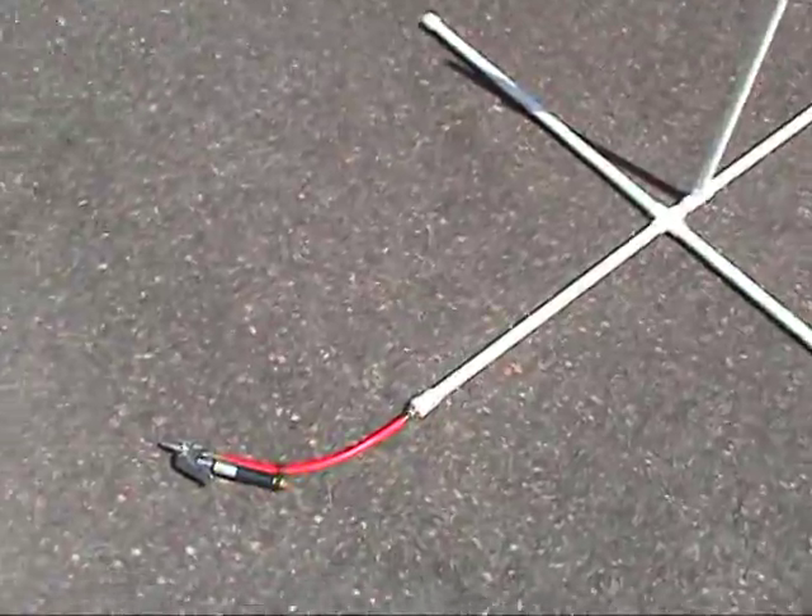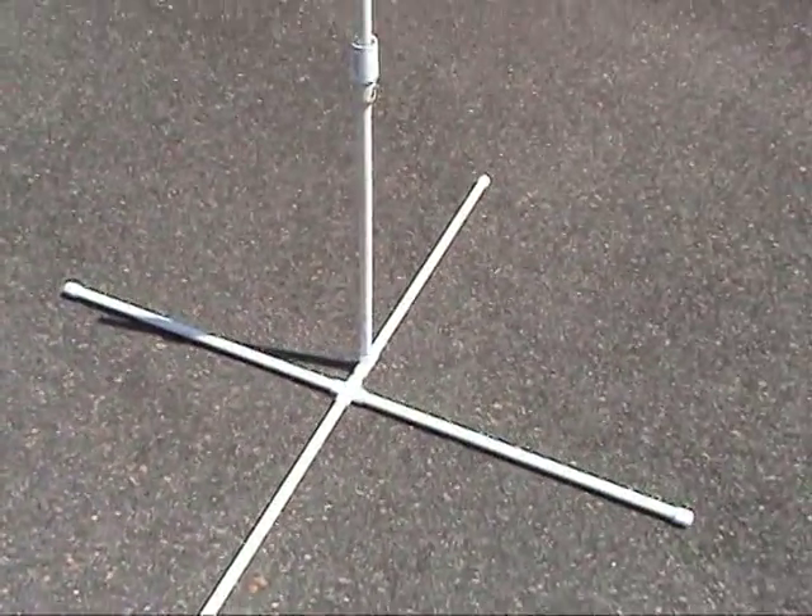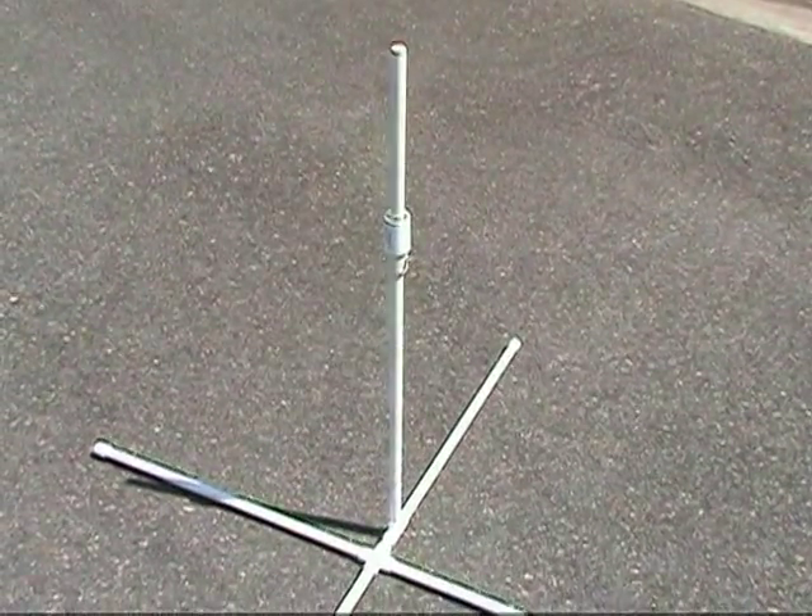I decided to mount my launch tower in the simple X configuration platform that you see here. I also hardwired in the valve for my tire inflator so I could connect directly to my air compressor.